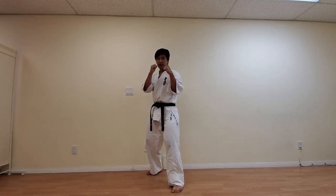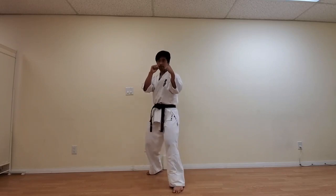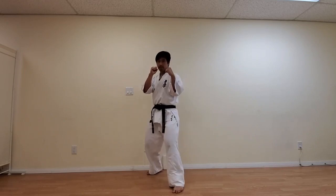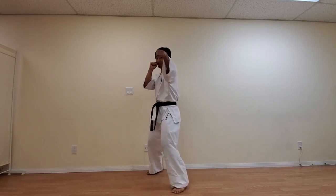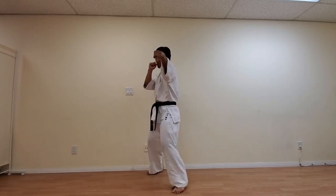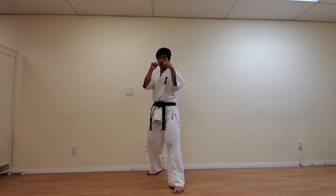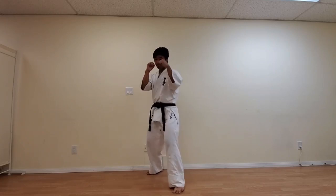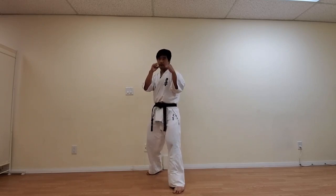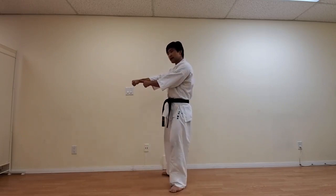I'm going to count in Japanese and we're going to punch 10 times with just the front hand. Come back to your stance: 2, 3, 4, 5, 6, 7, 8, 9, 10. When you strike, you want to make sure your wrist is straight and not bent.